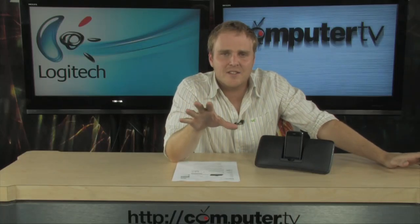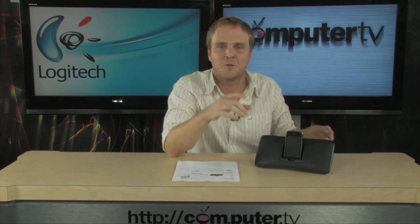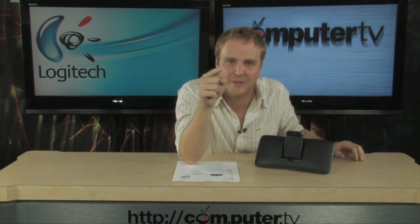All iPod docks seem so similar you'd think there was an embargo on new features. Well, that embargo has been lifted with this new Logitech Speaker Dock.